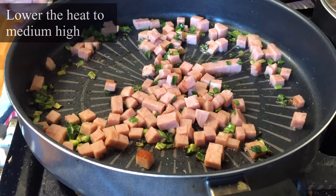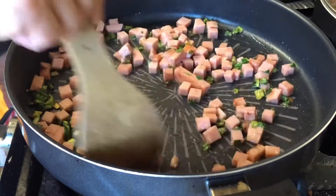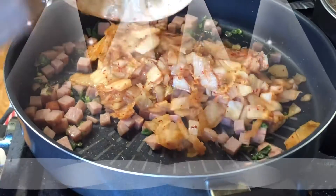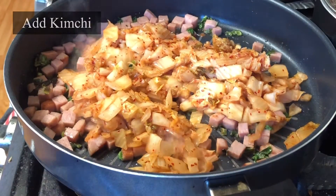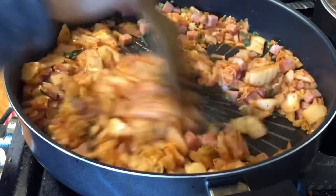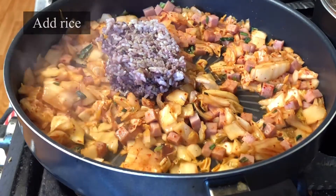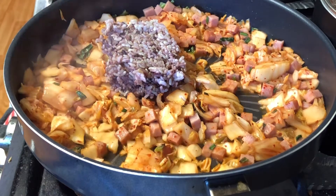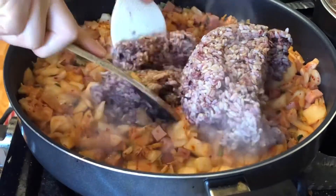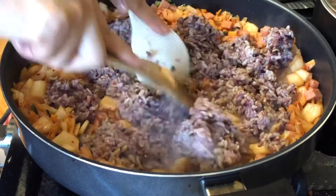Once the spam is semi-cooked, I lower the heat to medium-high. Now it's time to put the kimchi in. I usually make kimchi fried rice when I have a lot of leftover rice — it's a great way to get rid of leftovers and make a yummy new dish. I usually do a ratio of half rice and half kimchi.